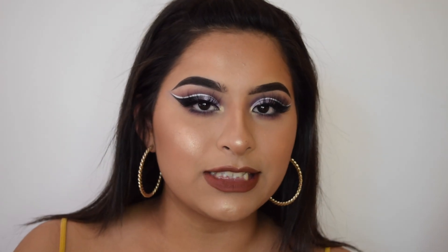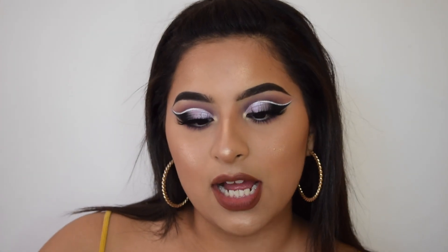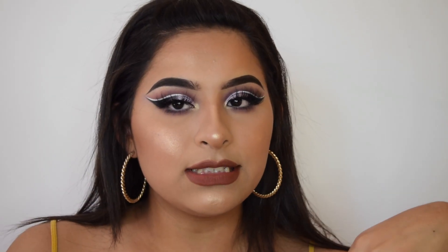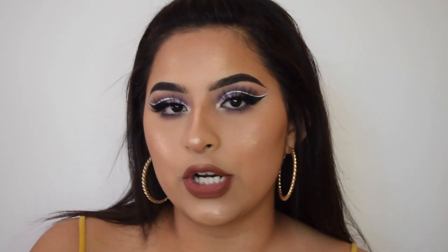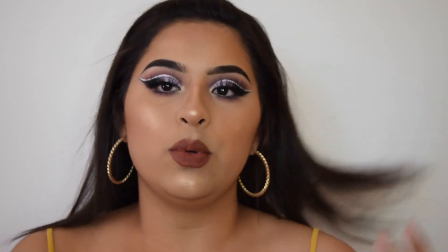If you like this video, please make sure to give it a thumbs up. Do not forget to subscribe to my channel if you're not already. I'll leave the social media down below if you guys want to talk to me, or if you have questions you can leave them in the comments. Thank you guys so much for watching. Bye!